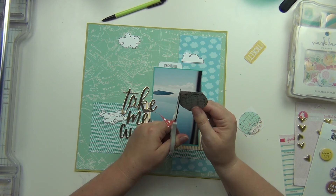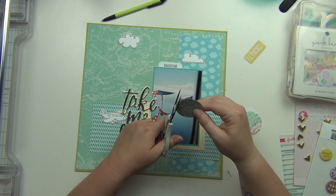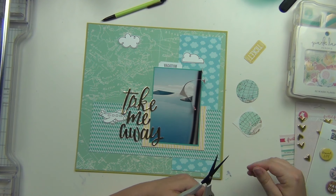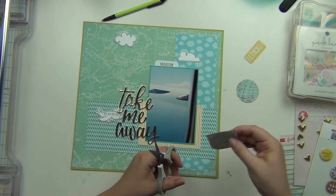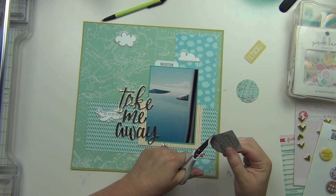Circles are really hard to cut out and make look even, but I like the way they end up. I'll go ahead and cut out both of those and then those can start my embellishment clusters.